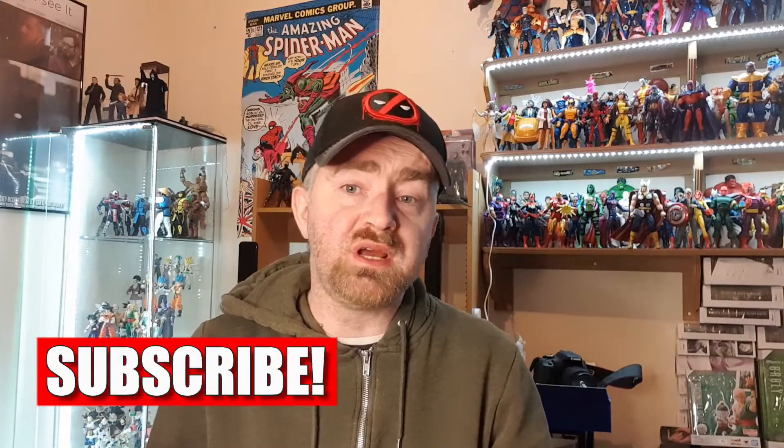Welcome everyone to Brian's Action Picker Reviews. Time for a Saturday haul. Today is the day where I go through all the stuff I have picked up during the week from our various retailers around the country and far and wide.